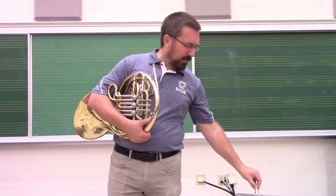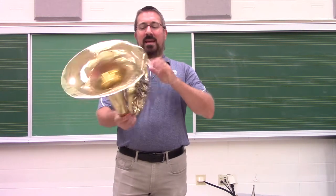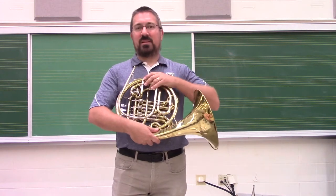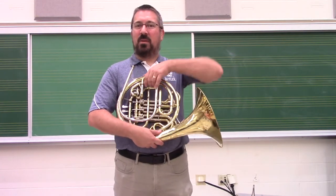First of all, we're going to remove the mouthpiece and set that on a stand, on the player's lap, or on a table nearby. Second, we're going to remove the tuning slide off the back. It's critically important that we remember where that tuning slide was set, because the instrument has been tuned.